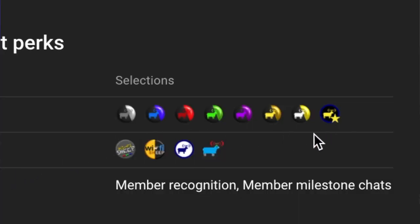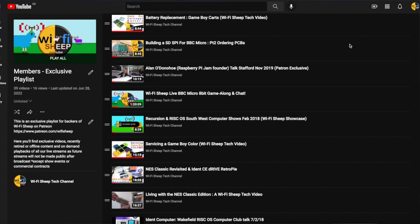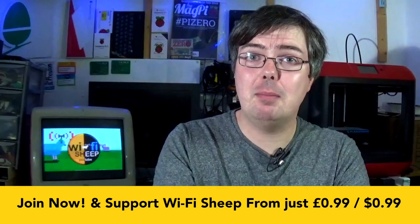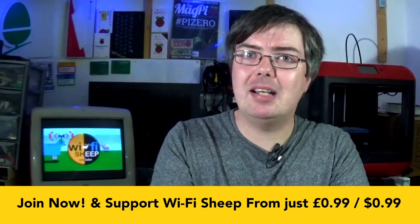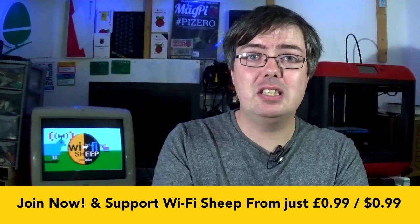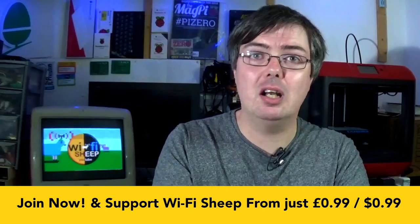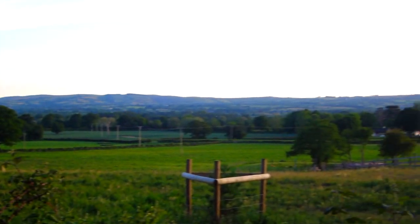YouTube channel memberships offer perks such as custom user icons in the chat and comment spaces, additional emoticons, access to first looks of new video content, with our top tier members able to join our Patreons in gaining access to our members-only exclusive video playlist. In addition, along with Patreons, Bass Plus members will also receive in-video on-screen mentions in a new segment at the end of most forthcoming videos here on the channel. With your support, there is so much more I want to do and achieve with Wi-Fi Sheep, but most importantly to benefit the community, giving more regular and interesting content and future projects, and maybe even at some point local work experience opportunities in a part of the world that traditionally offers next to nothing in the field of media, design and computer science.